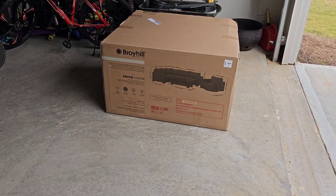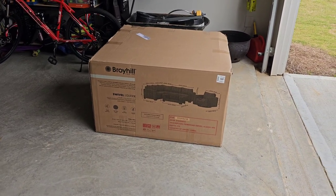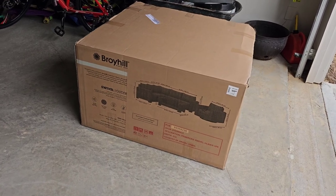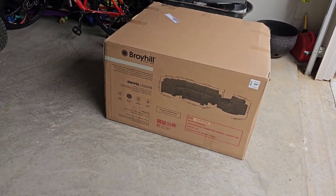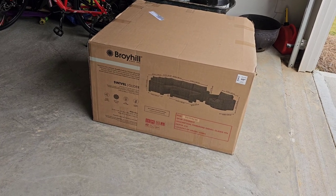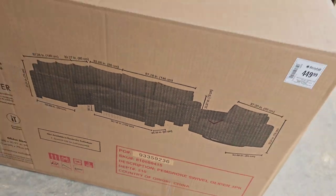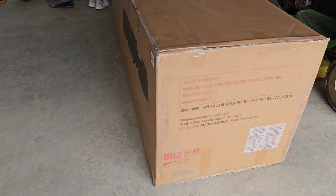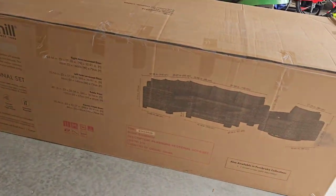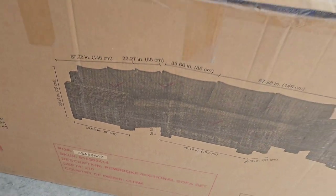Hey YouTube, USA Second Amendment here. We got a product unboxing, assembly, and review video for you all wrapped up in one. You can already tell by the title this is for a Broyhill patio furniture set. This box here is the swivel chair or glider, and then this big box here is for the sectional and the coffee table.